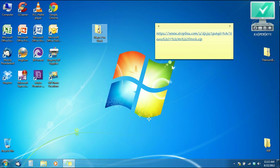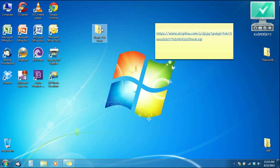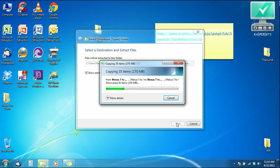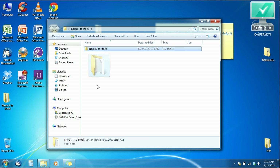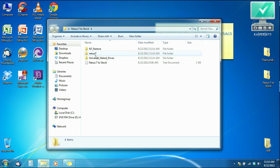Here it is. Next thing you want to do is find it wherever you put it — in my case since I have Windows 7 it would be in my downloads folder. Since I already put it on my desktop, I'll right-click and click 'Extract All.' You're going to have a folder within the folder, so pull it out, hit yes to replace, and now we have our unzipped folder. You can set the zip aside or delete it.